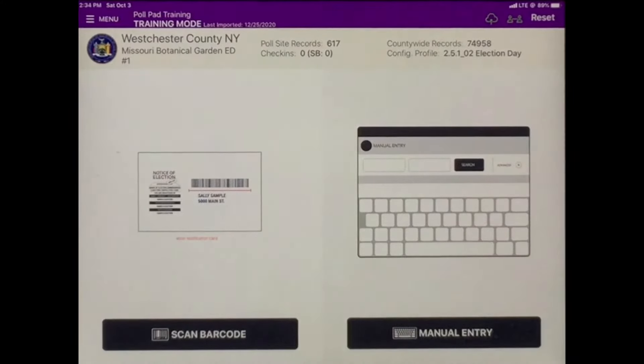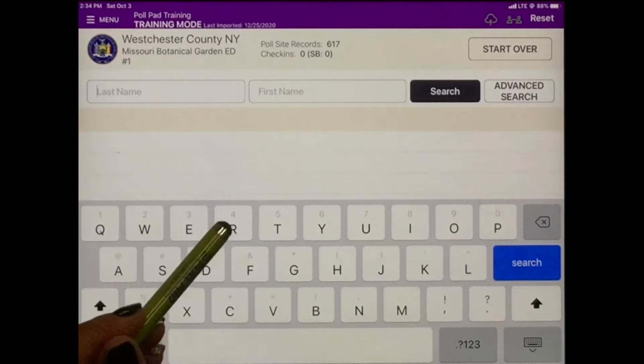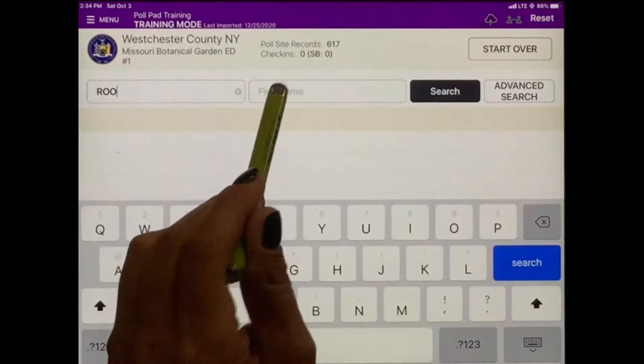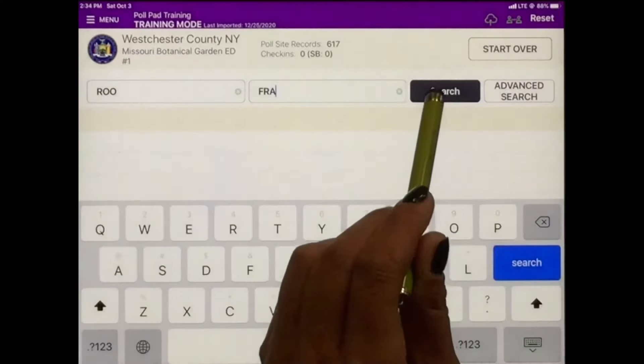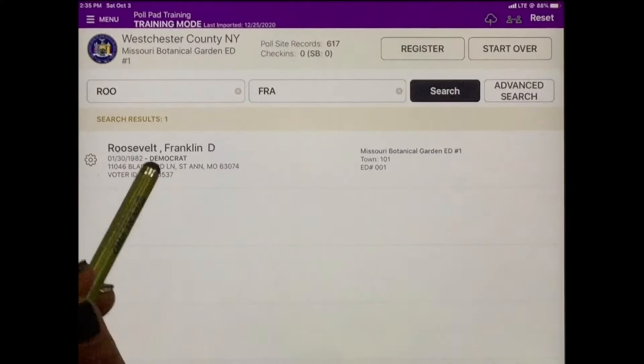In this video, we're going to look up a series of voters to get a better understanding of how to process voters correctly using our electronic poll roster book. The poll pad offers two ways to search for registered voters: we can scan their voter card or manually search the system. The first voter we will locate is Franklin Roosevelt — let's use manual entry. The most accurate way to search a voter is to input the first three letters of their last name and the first three letters of their first name. Once we've located the correct voter, tap on their name.